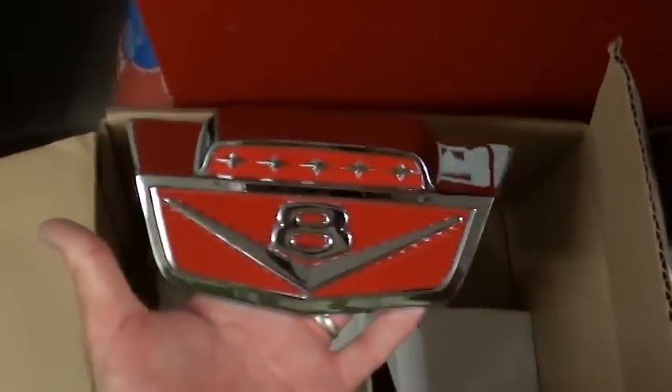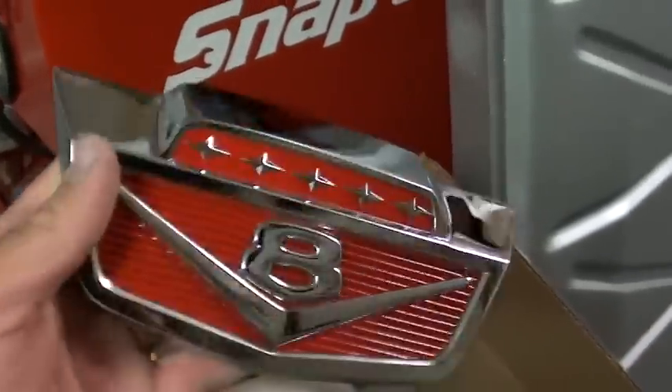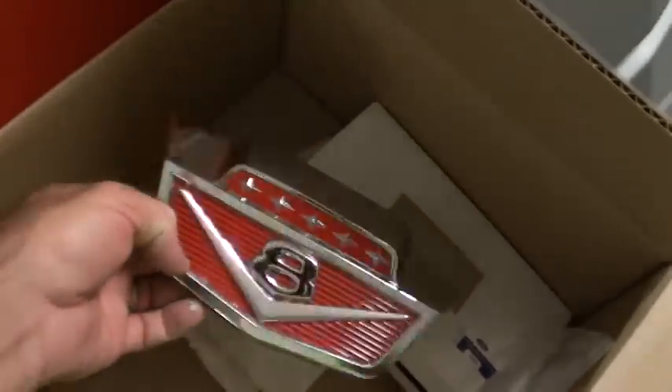Check that bad boy out — that's gonna look sweet. Can't wait to put that on there; this will be the final piece sitting right up on the front of the hood. I still need to get the side ones. I got a pretty good deal — found it on eBay, brand new Ford part. Normally these run about 80 bucks but some guy on eBay was selling them for 59, so I went ahead and snagged that.